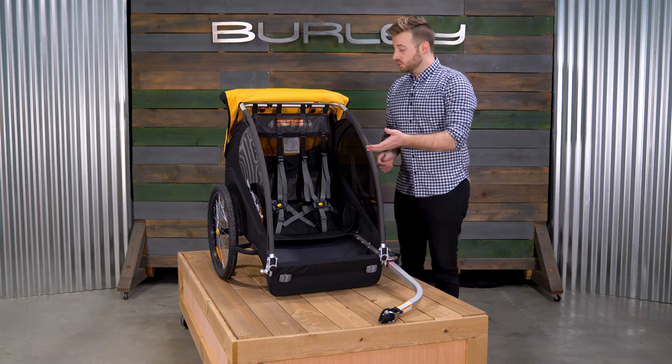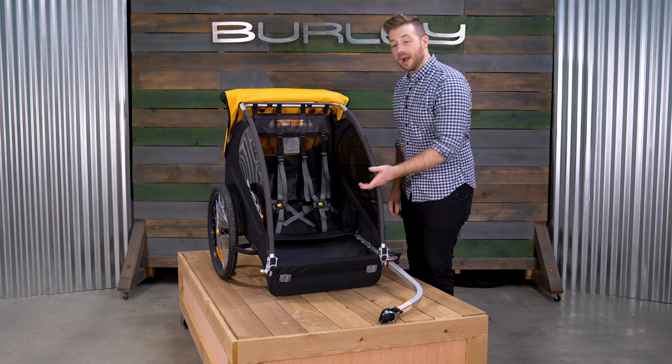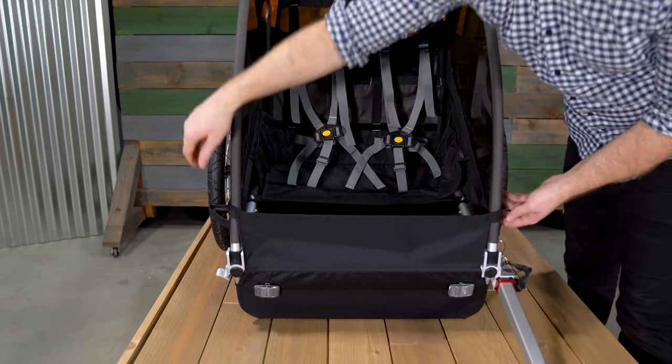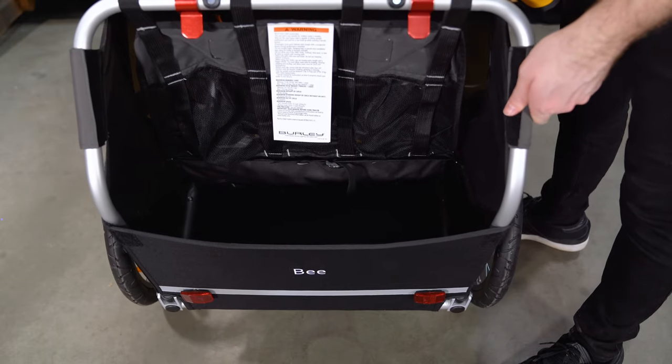On the inside, the B comes equipped with an easily adjustable five point harness system to safely secure your child. Next to the seat you'll find pockets for plenty of snacks and toys. A splash guard at the front protects riders from debris and can be lowered for easy access. At the rear of the trailer you'll find ample space for all of the cargo you'll need on the go.